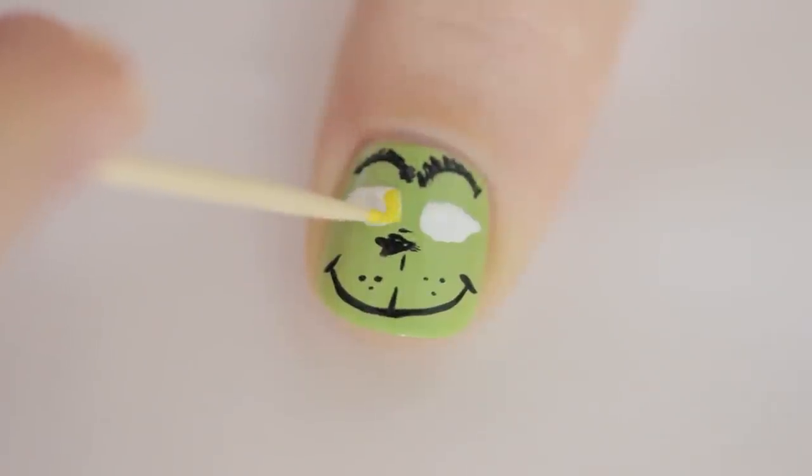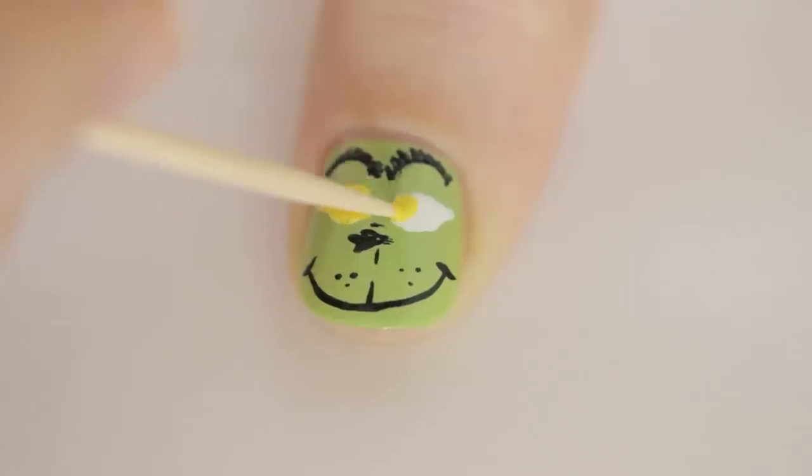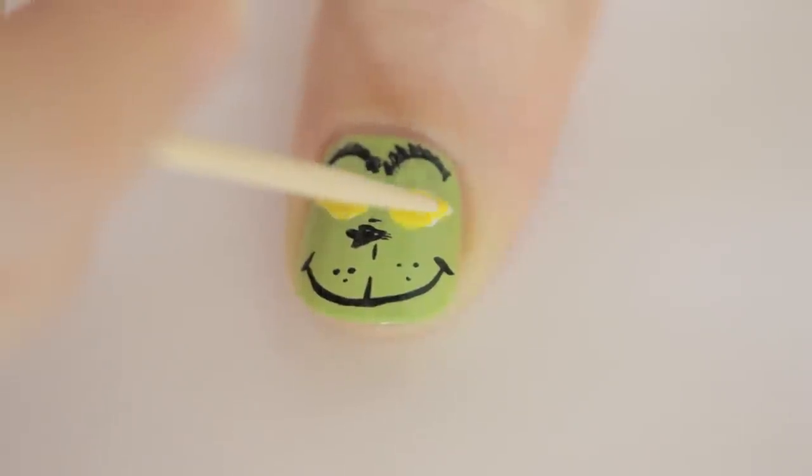Now that the white has dried, use a toothpick and yellow polish to fill in the eyes. We added the white first to make the yellow pop.